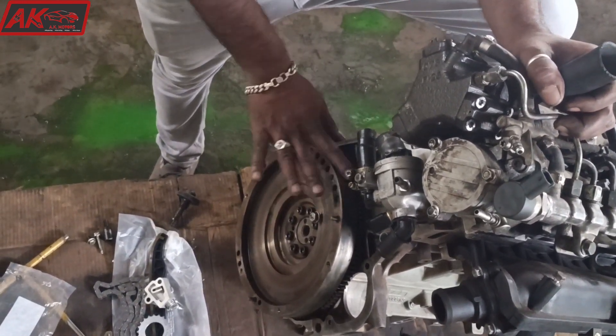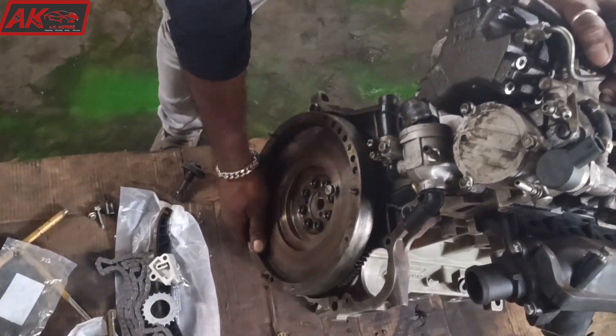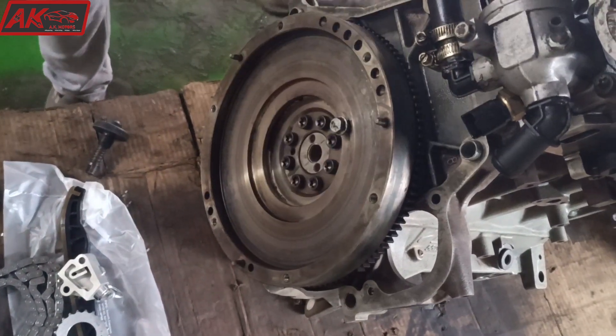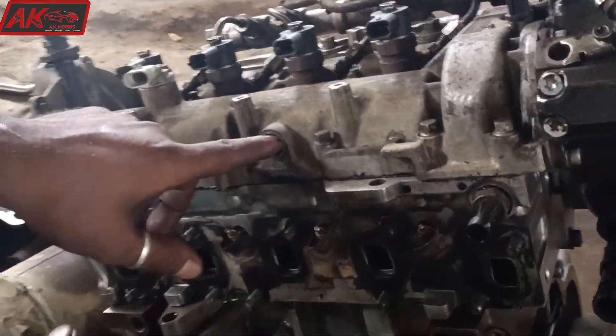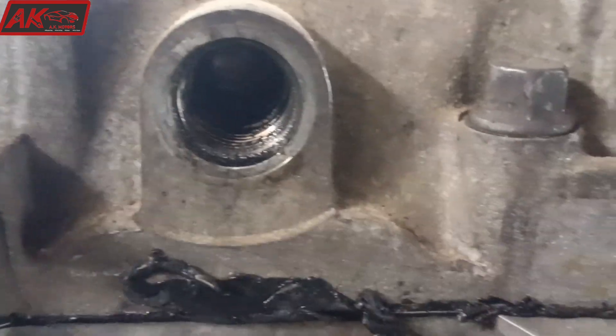The crankshaft timing is correct. We will be able to remove the water pump.